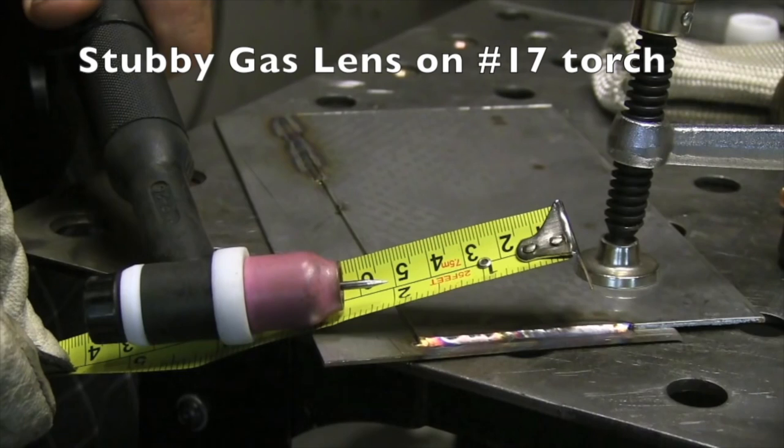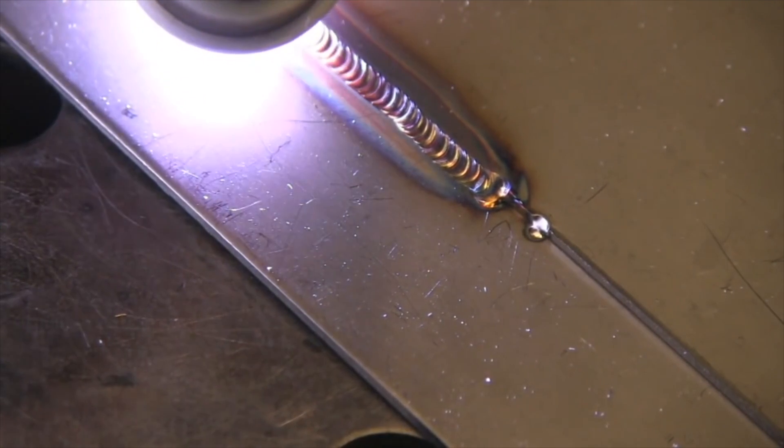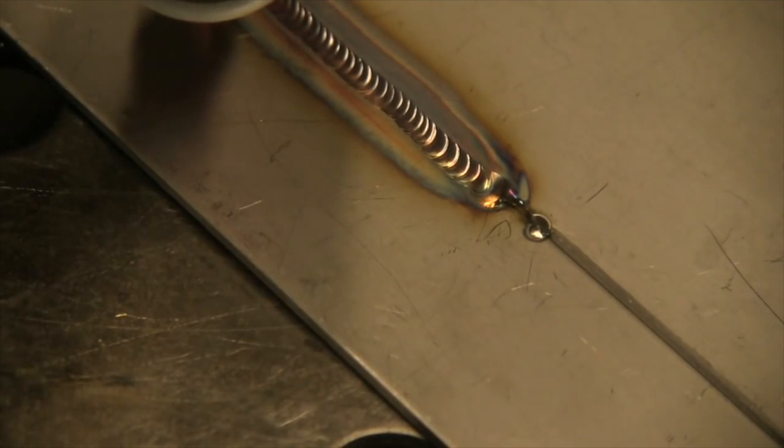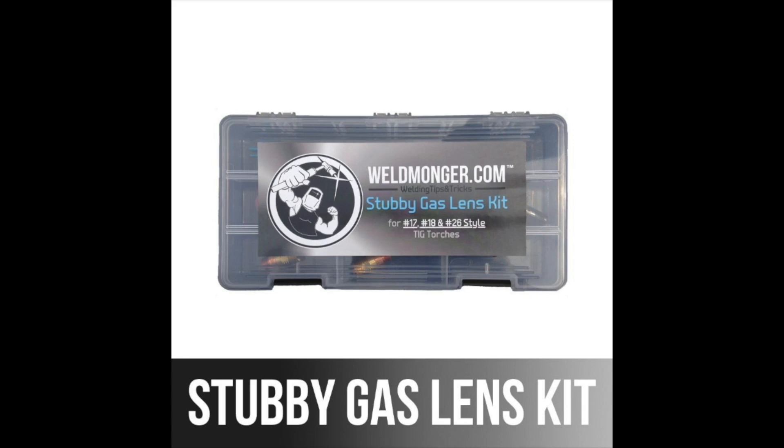On a 17 air-cooled torch with a stubby gas lens kit and the same CFH of argon flow, the puddle is just flowing a lot better. When you're free from oxidation, the puddle flows nicer, it takes less heat to flow the puddle, and it looks nicer. The stubby gas lens kit comes with 1/16th, 3/32nd, and 1/8th hardware along with some electrodes. Not only will it give you better shielding and let you extend your electrode out, it shrinks the overall size of the torch to let you reach tighter areas.